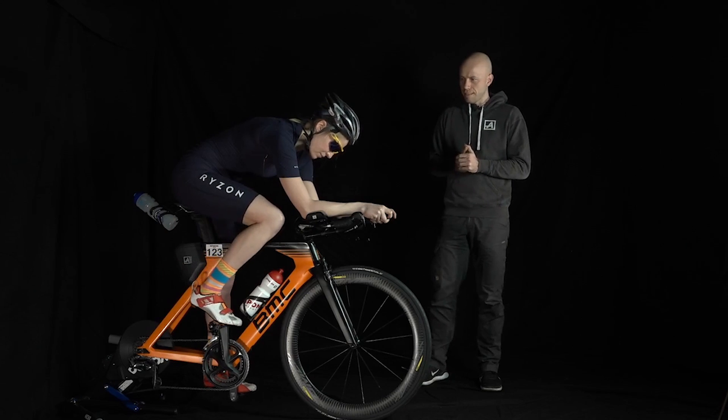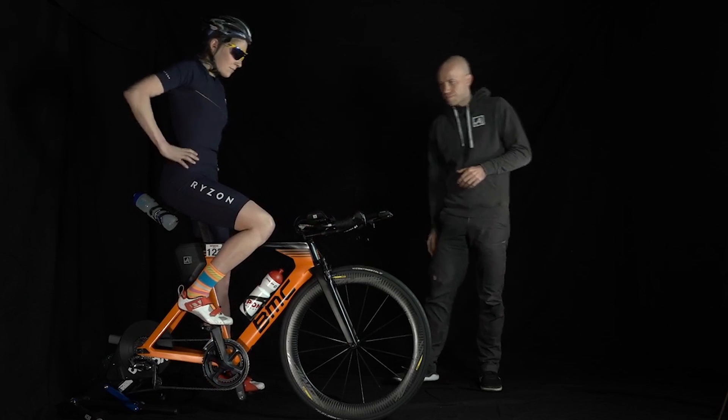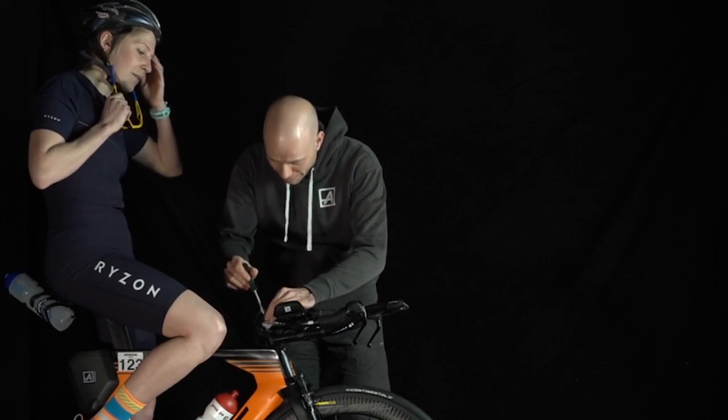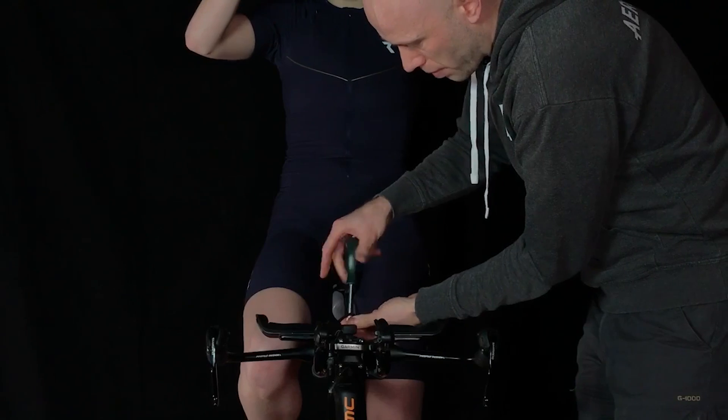We will now simply do this with Vicky — I'll lower her handlebar a bit. It depends on the handlebar; every handlebar is different. With the newer aero handlebars it is sometimes not necessarily easier to adjust. Here with Vicky it is still reasonably doable.